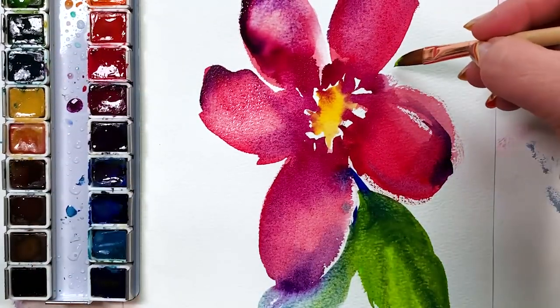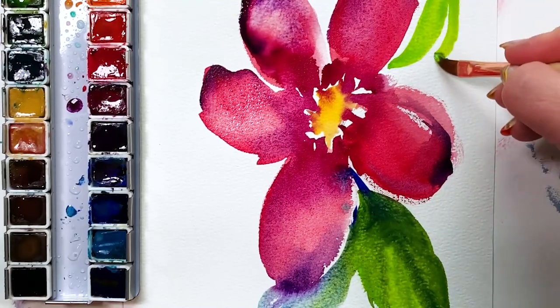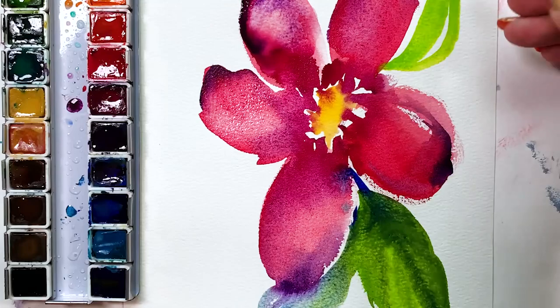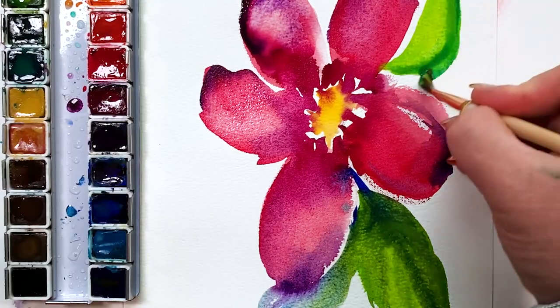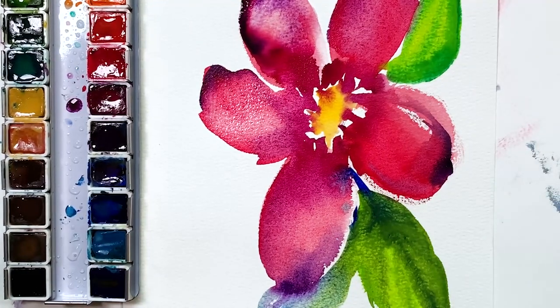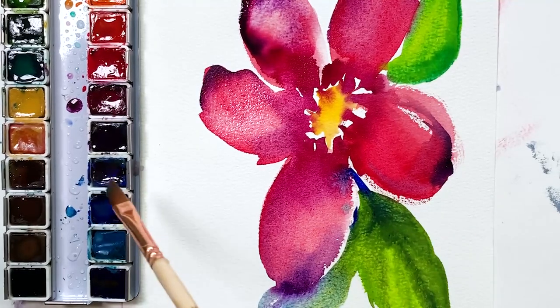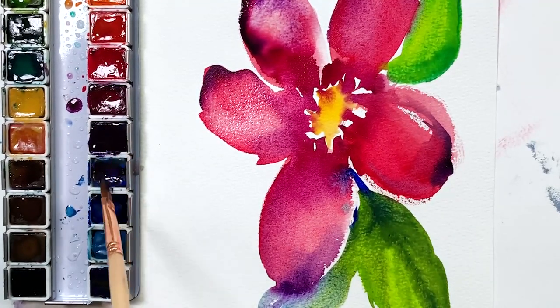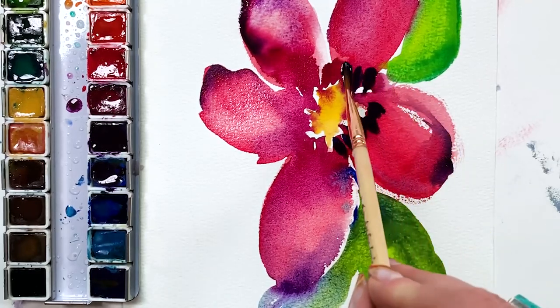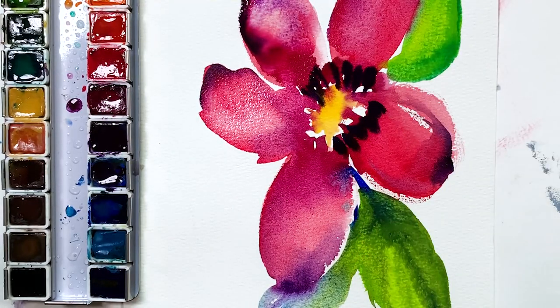I'm going to let that blue-green-purple situation down there dry, and I'm going to make another leaf. Really bright green — then I added another slightly darker green on top and let it blend. See how it's slowly blending into one another. I say all the time: watercolor is surrender. Sometimes you just have to let it do what it does.